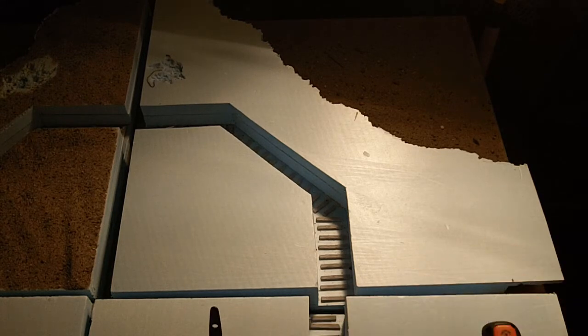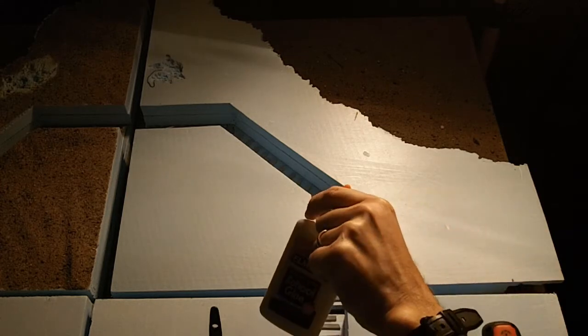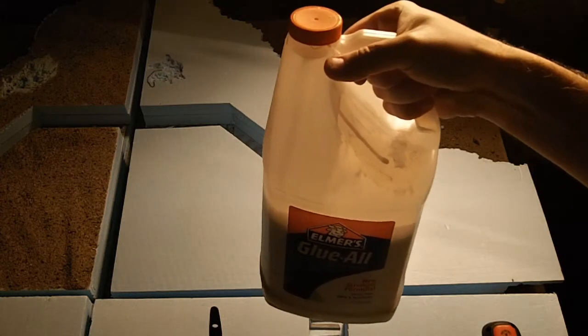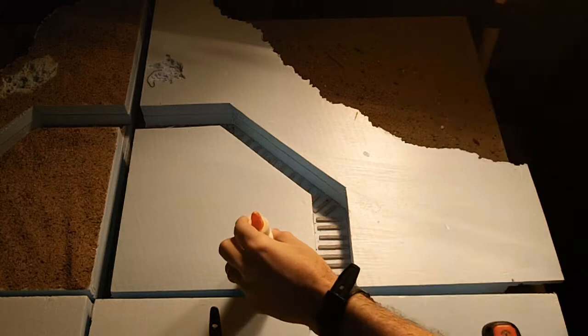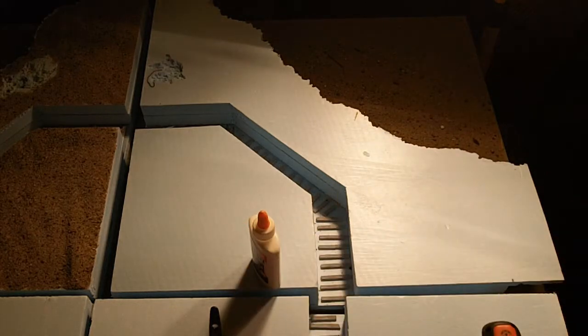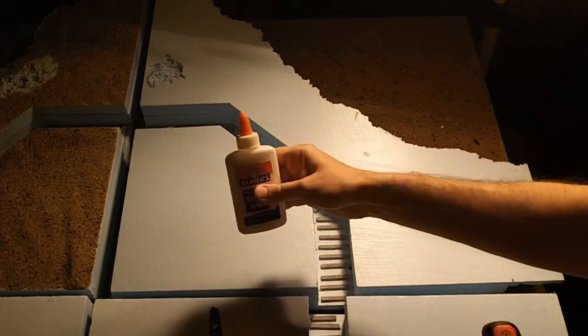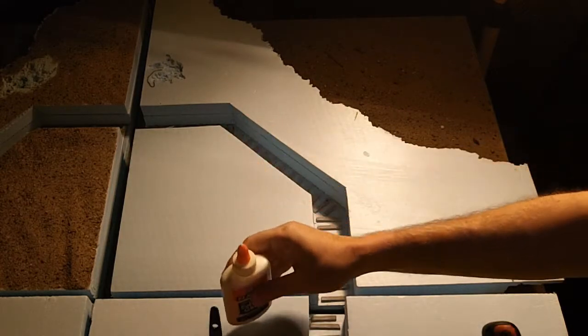First off, it's really expensive to use small bottles of glue all the time, so what I did is buy a gallon for 20 bucks. You can get a couple of the small bottles and just refill them as you go. The eight ounce sizes are maybe a buck to two bucks, whereas the gallon is $19-20.